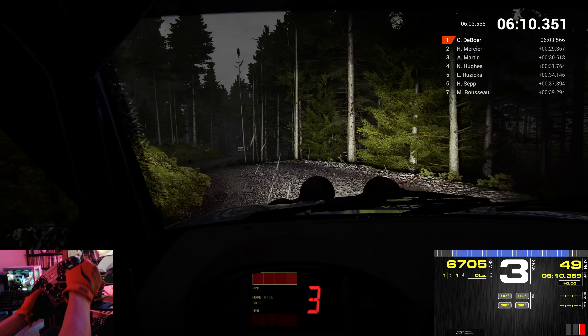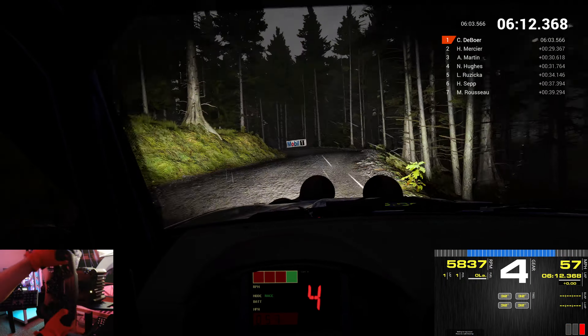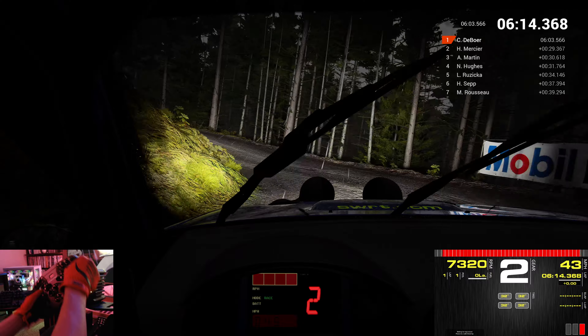Through dip. Left 3. Don't cut. 100. Bump. Immediate open. Hairpin right. Keep in. Right 6.